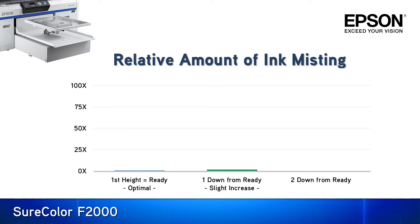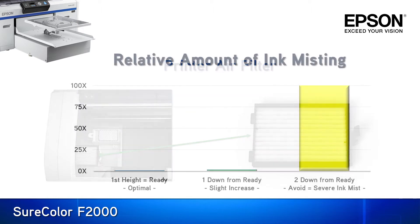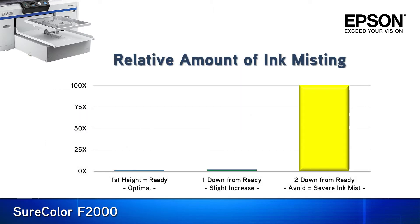Since ink mist is the only real con of running at one stop down, let's take a deeper look. As the graph illustrates from left to right, at the first ready I have my benchmark for mist. This is normal as there is always going to be ink mist generated in the DTG printing process. At one stop down there will be a little additional ink mist, still within an acceptable range and manageable by the printer's replaceable air filter. At two or more stops down there is a reason for concern — the ink mist becomes exponentially more severe and platen height settings in this range should be avoided.